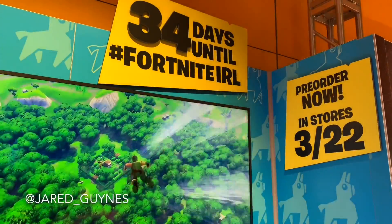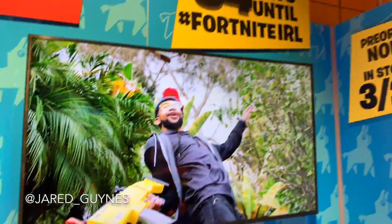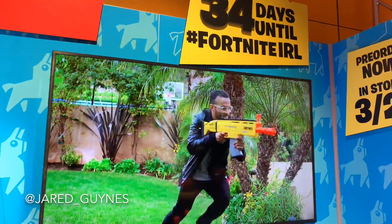There's a counter up there saying 34 days until Fortnite IRL. You can pre-order now on Hasbro Pulse and all major retailers - Walmart, Target, Amazon. They will be launching in more stores on 3/22. They're using the hashtag Fortnite in real life, wanting to see players bring the game to life and share it with Nerf Nation. TSM, one of the huge Fortnite esports teams, just released a partnership video yesterday that has already been seen over 87 million times. The Fortnite community and Nerf Nation are excited.